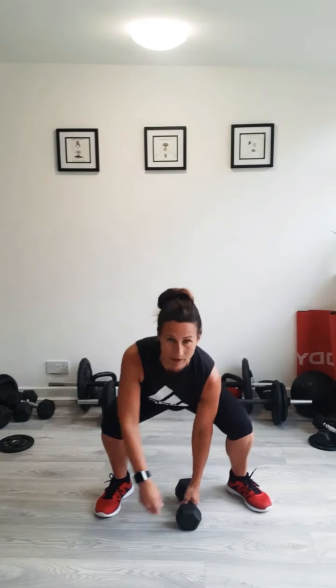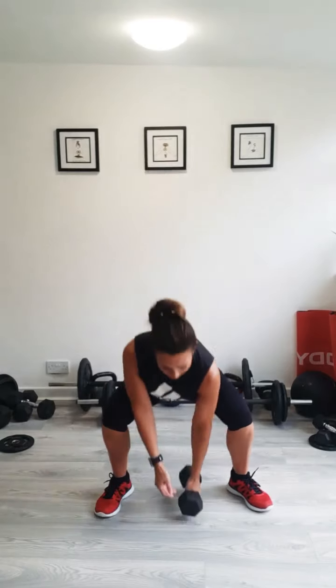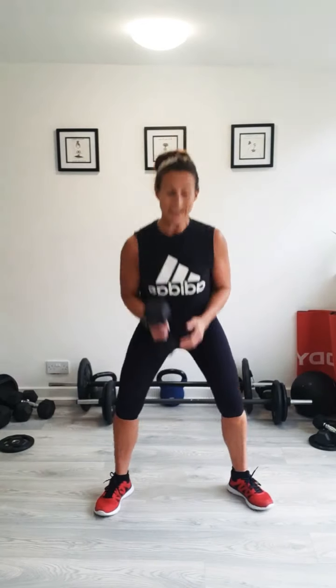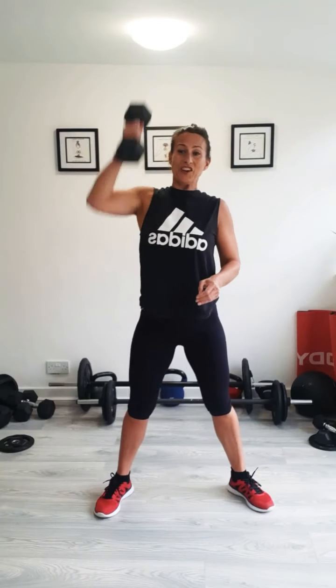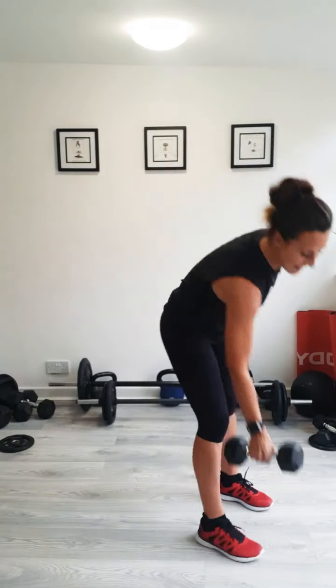Pressing it up, nice strong press. Remember to keep your shoulders back as you switch over. Put the weight right down and then pick it up in your other hand, so you get a little double pulse at the bottom of your squat. Nice strong weight, nice strong press. If you do the first round and it's really easy and you've got a heavier weight, use it. Keep your tummy pulled in. Last 10 seconds — switching over, shoulders back. Excellent. Last one — strong press. Well done.